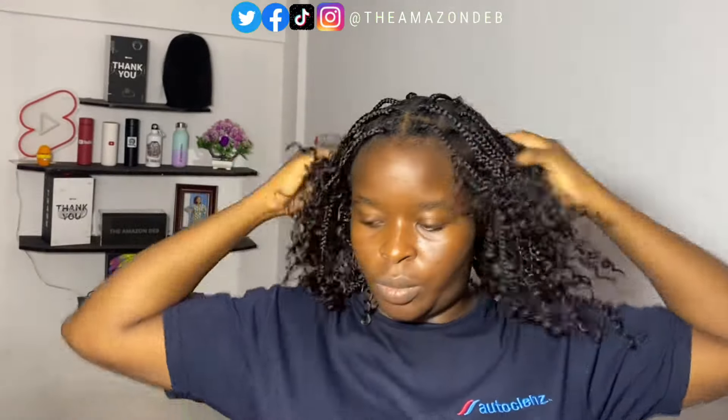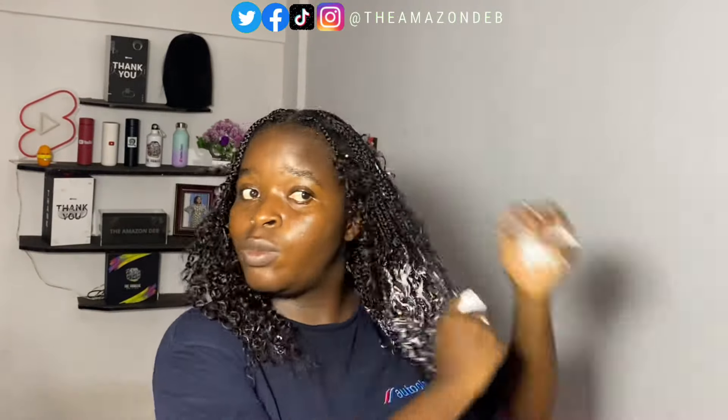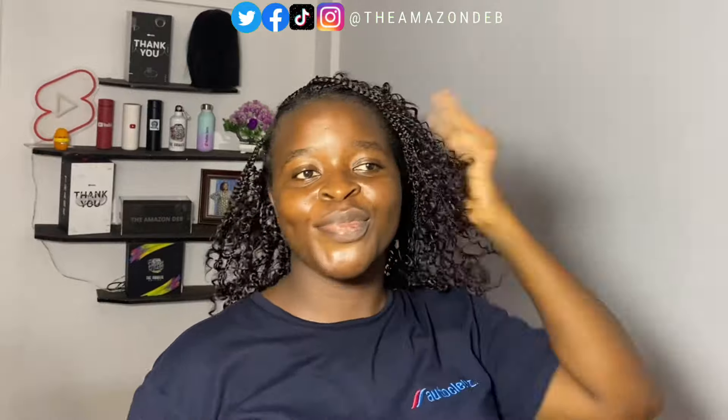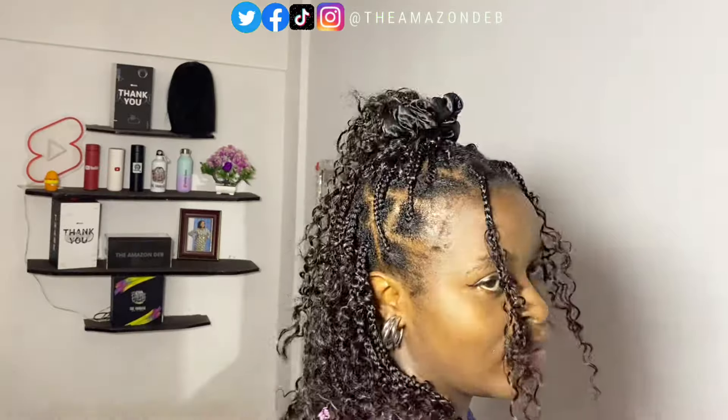I was done crocheting all the twists into each of the braids, and this is what we have — look at the fullness! I got my mousse and decided to mousse it up, since it's coily hair — it helps define the coils of the extensions and seals everything off after braiding. Then I used my hairspray to add some shine. Just look at the back of the hair — it was so full. I started thinking about how I wanted to style it. This is a look on a budget!